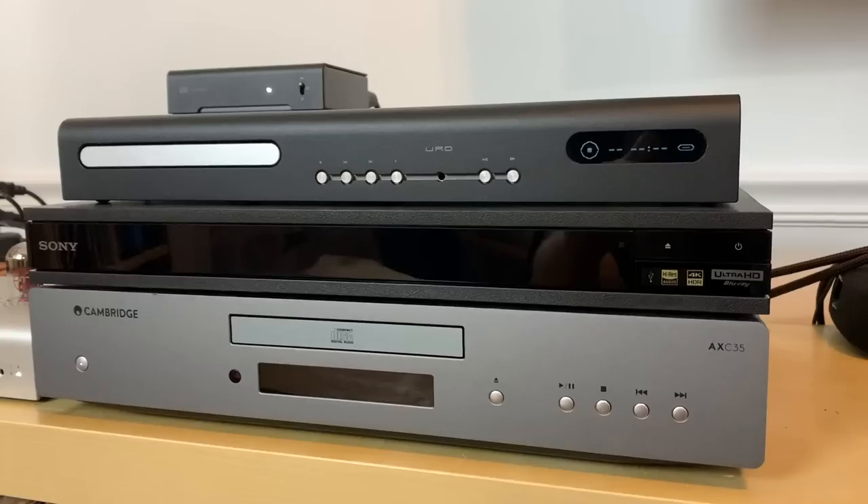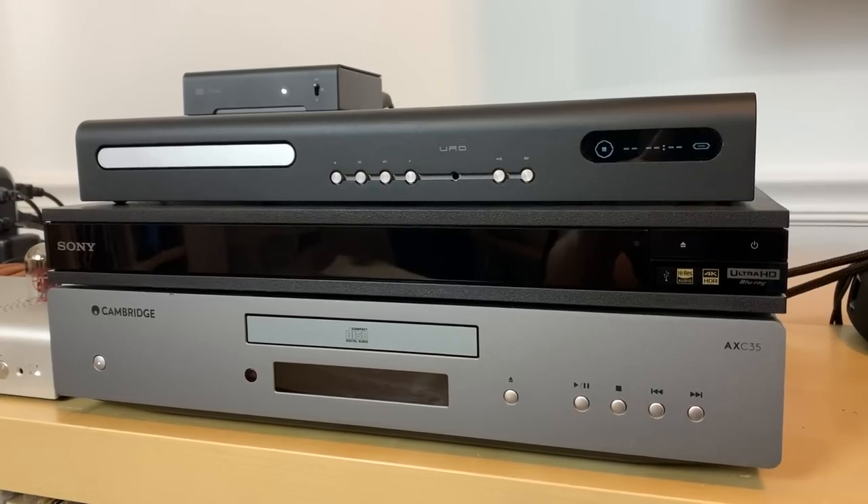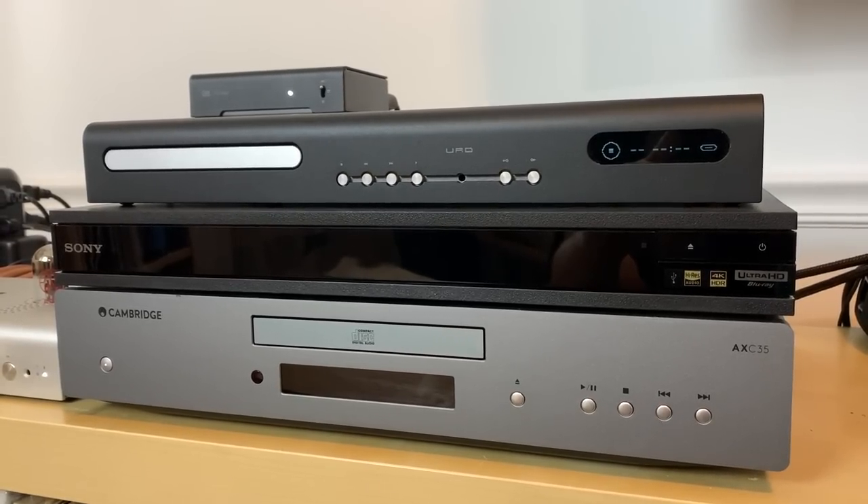Now that I have the URD up and running, I thought it'd be fun to do a sound comparison with two other units I use for CD playback. One is a traditional CD player — the Cambridge AXC35, which retails around $400–$500. The other is a mass-market Sony Blu-ray player that I bought at Best Buy for around $300, which I sometimes use for CD playback.